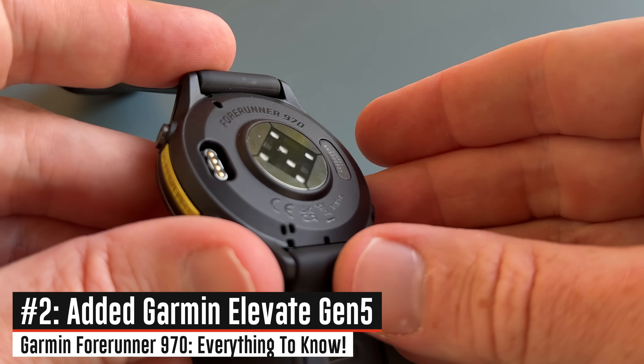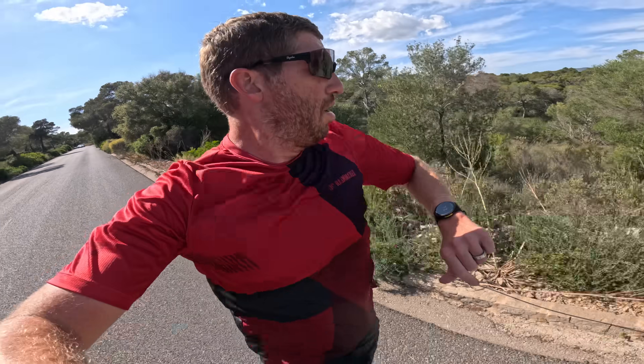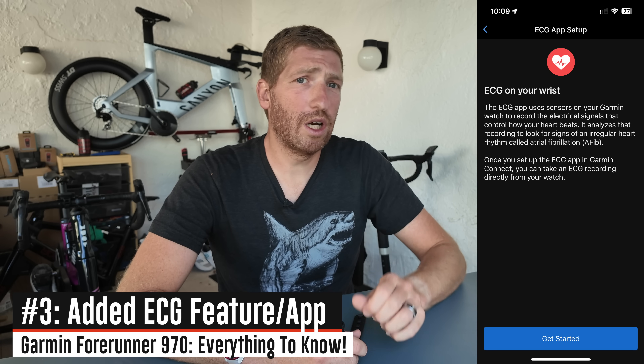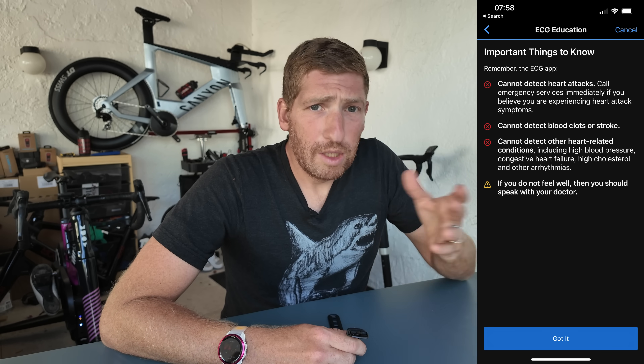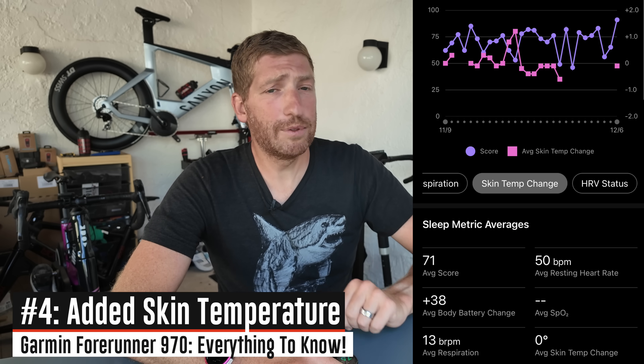On the other side, they've added the new Garmin Elevate Gen 5 optical heart rate sensor. That sensor increases accuracy during activities, especially interval and higher intensity activities, compared to the previous Gen 4 sensor. More importantly, it adds ECG functionality — medical-grade ECG in approved countries including the US and EU. You walk through a quick onboarding process with your phone, and after that you're good to go for AFib detection and sending ECG reports to your doctor. They've also added nightly skin temperature readings.